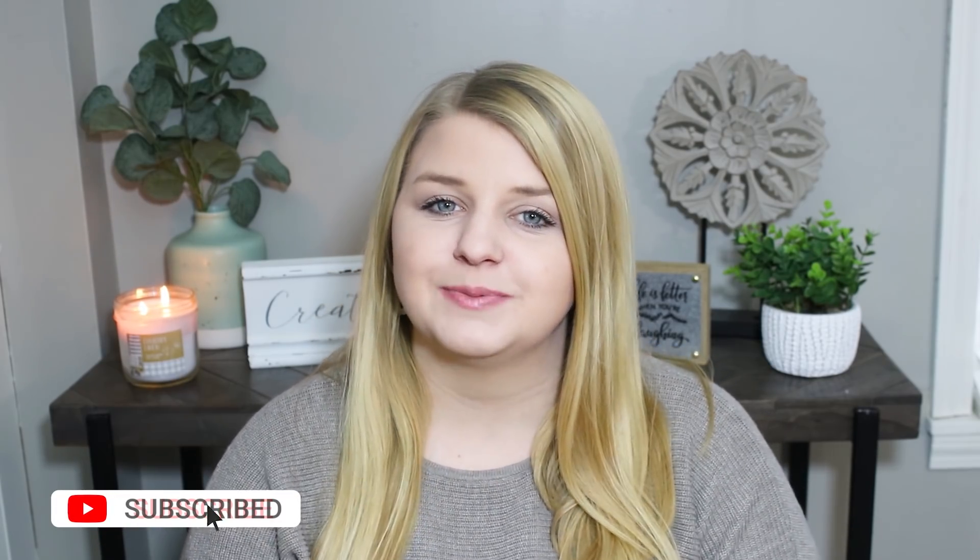Hey guys, welcome back to my channel. If you're new here, my name is Caitlin and I love DIYs and crafting. I love putting together inexpensive items to make gorgeous home decor, bringing fun fresh ideas for seasonal and farmhouse decor. If that's something you're into, hit that subscribe button and give me a thumbs up because it really helps my channel grow.